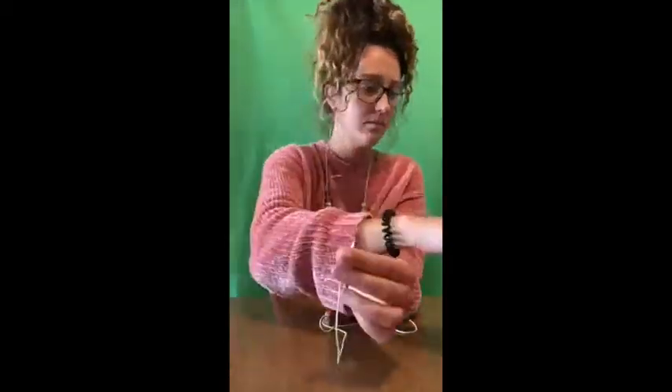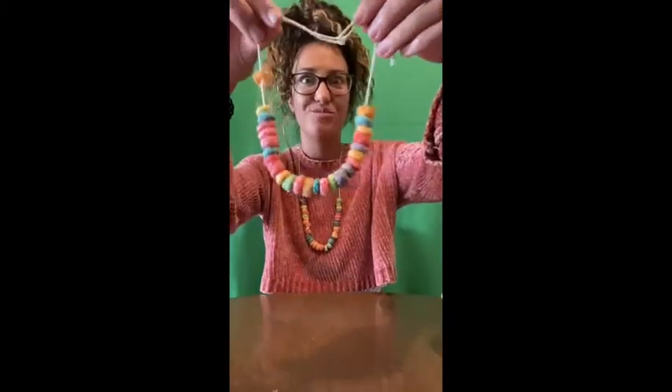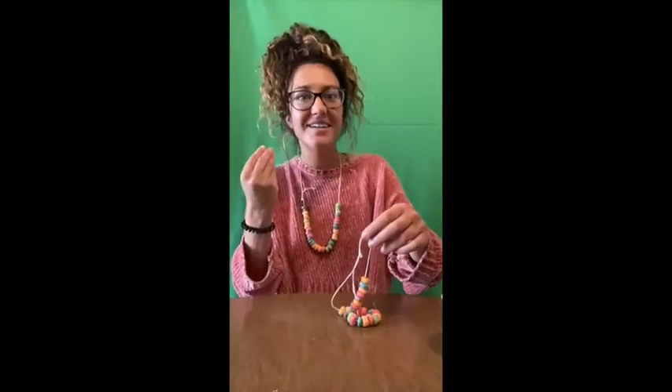Are you ready to make a necklace, a lei? Are you ready? First, what do we do? Parents, you can help kids, but let them try and string the Fruit Loops themselves. When you're finished, it will look like this. It's beautiful. Yay! Thank you. Good job.